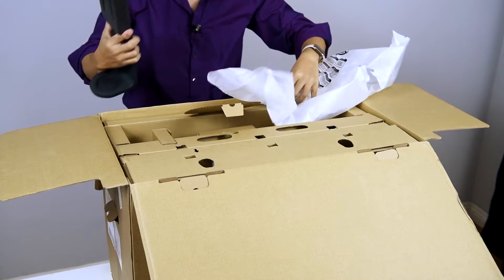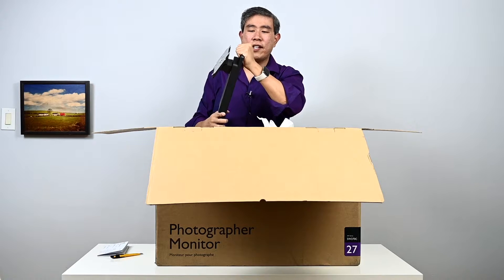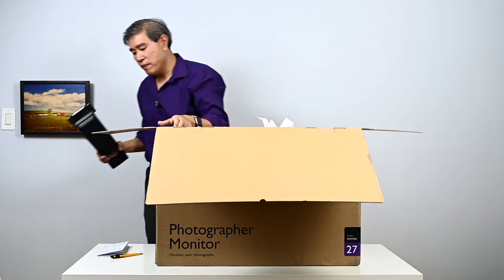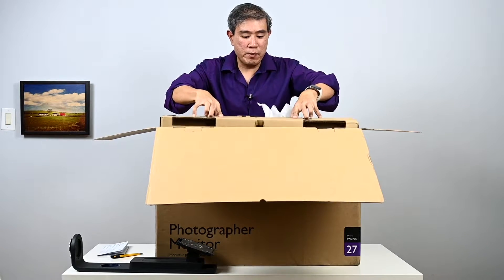This is the SW270C stand — very similar to the previous one. I always like the handle here because it's solid metal on the inside with plastic on the outside, and it feels really good. It's great when you need to travel or move the display — just grab it and go. This is the top assembly part.